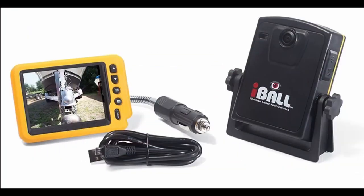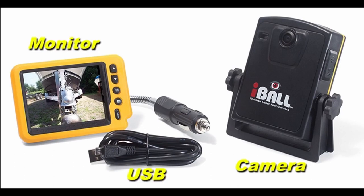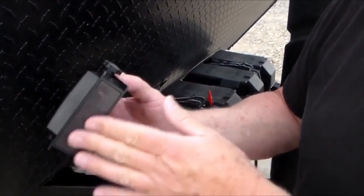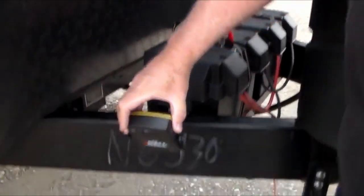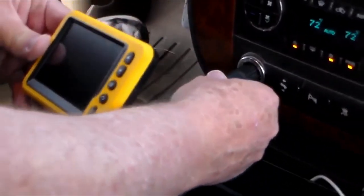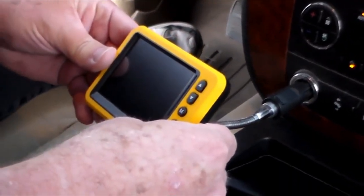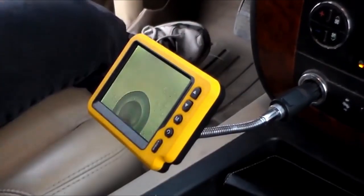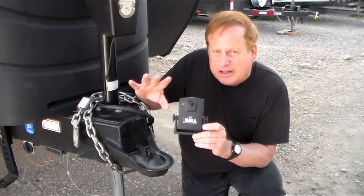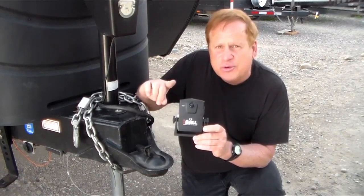The Eyeball Kit contains the camera unit, monitor, and USB charging cable. The camera is weatherproof and attaches to any metal surface by way of a magnet built into the adjustable bracket. The monitor plugs into any cigarette lighter socket, and the wireless connection from the monitor to the camera is up to 100 feet. With some trial and error, you can determine the placement of the camera that works best for you.